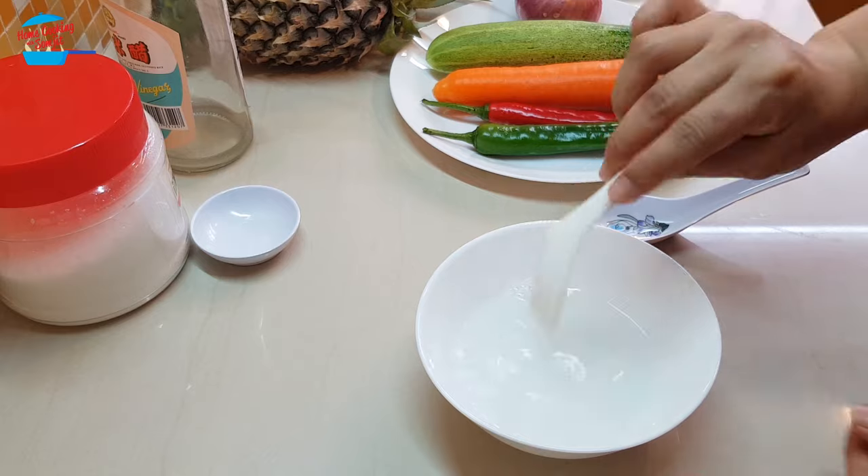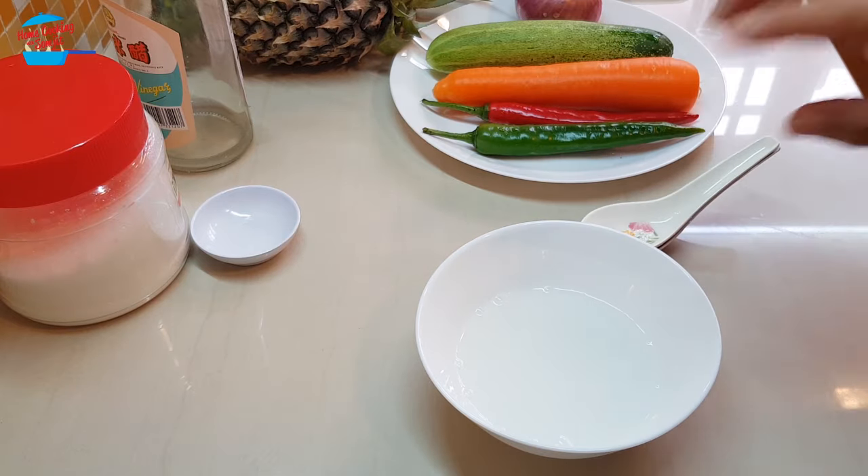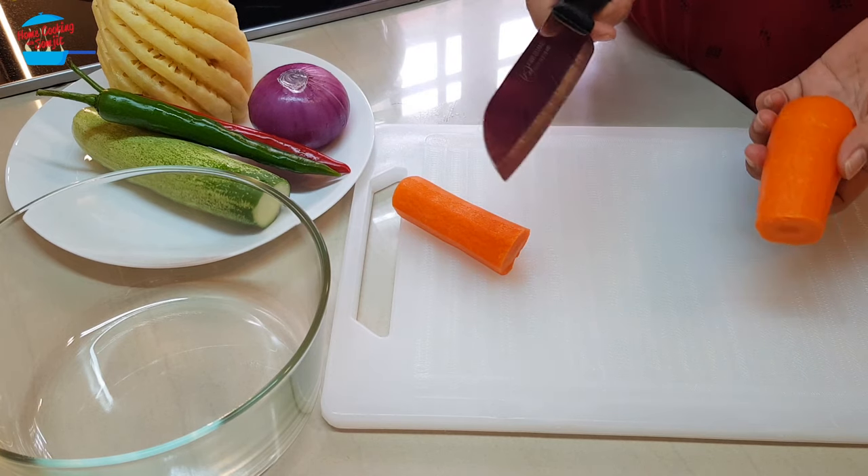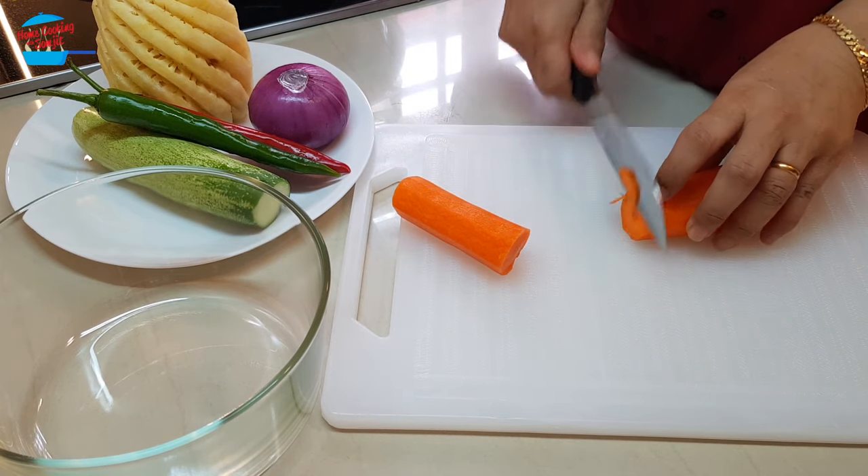Just like that. Then I'm going to leave it aside and we can go and cut the vegetables. For the carrot it's very simple — just cut any way you like.